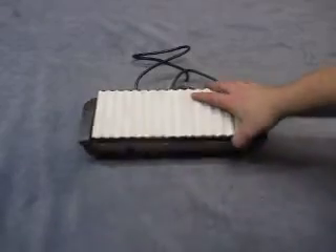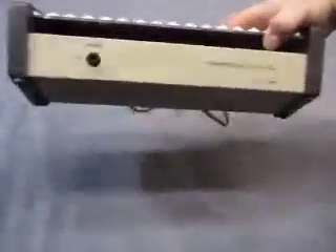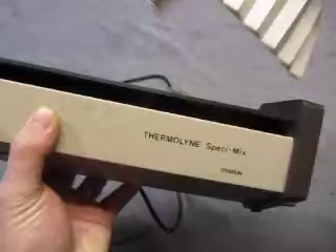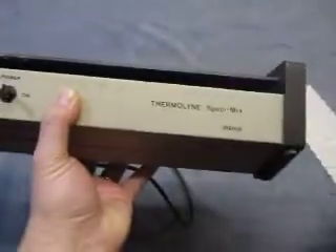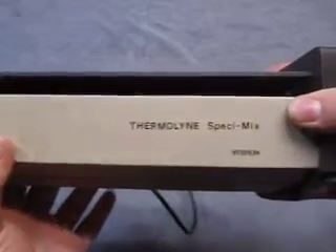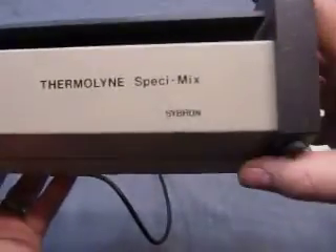For sale we have a Thermo Line Specimix model M26125. It's like a rocker or something like that, I think. I'm going to get this mat here, which should be cleaned. And then you got the on/off. What it is, it's by Cybron.